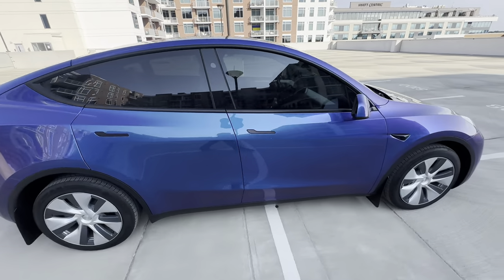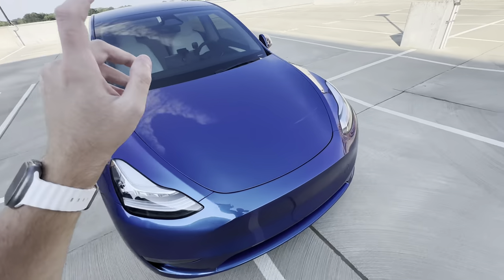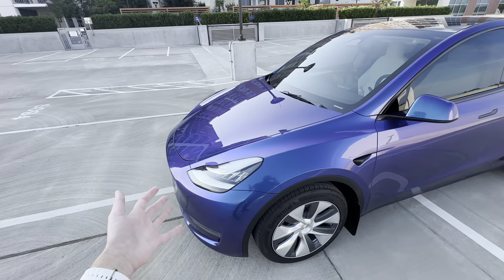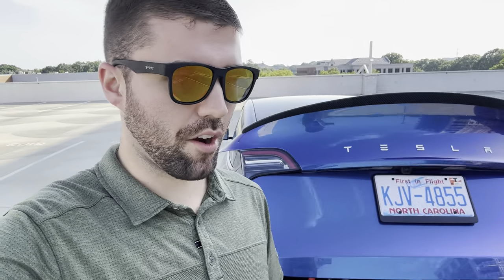We're going to go back to the trunk, I'm going to show you the products we're going to be using, and then we're going to apply it to the car panel by panel. I'm not a professional or a detailing expert, but I do know enough to be dangerous. I have a touchless car wash subscription — Circle K specifically. I don't recommend touch car washes because those will just introduce so many micro scratches into your paint.